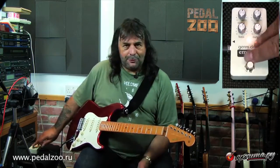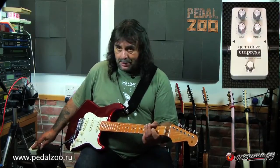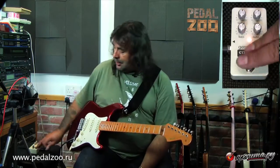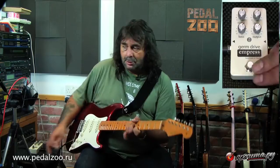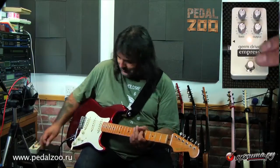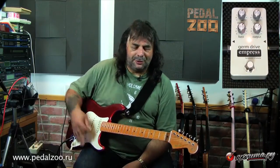If you play softly it will sound very much the same, there won't be that much difference. But if you hit them hard — with the pedal off, hit it hard, and now hit it hard with this — quite a lot different. There's a lot more, a whole different EQ. This sounds a lot smoother.